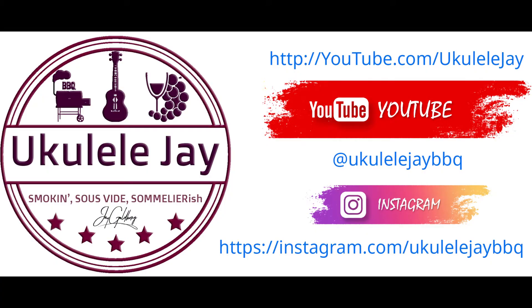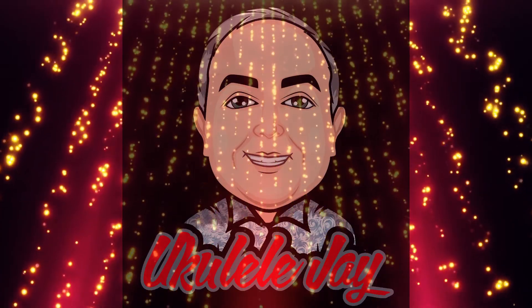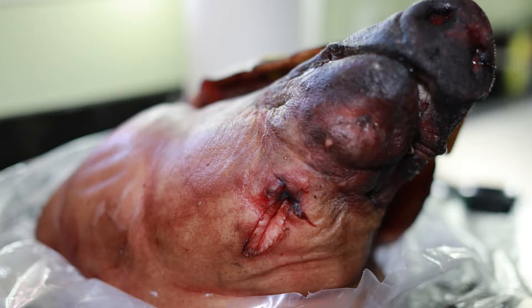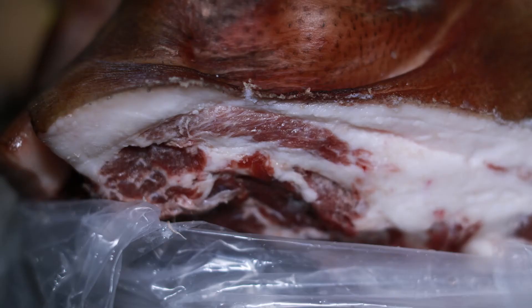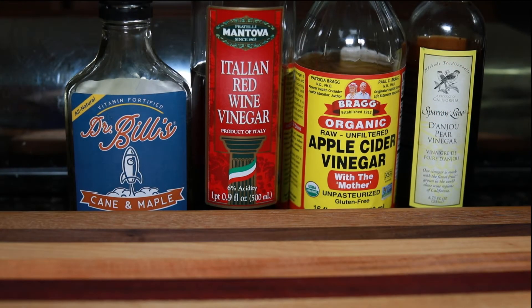This is the Mangalitsa, also known as the Kobe beef of the pork world, weighing in at 275 pounds hanging weight with a head of 22.4 pounds. This porker is going to be delicious. Here we are getting ready to make our injection. Today we're using Dr. Bill's Cane and Maple Syrup, Italian red wine vinegar, apple cider vinegar, and Anjou pear vinegar.